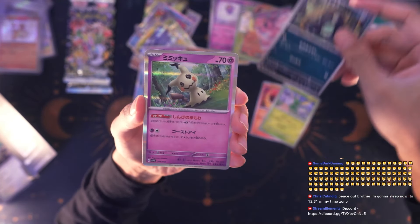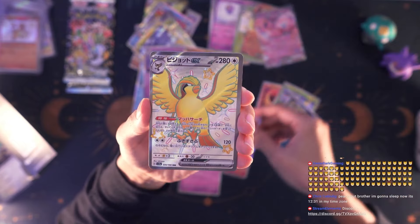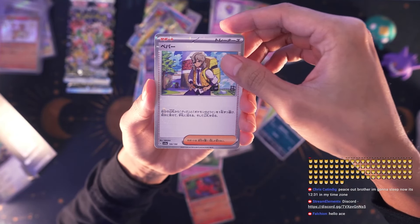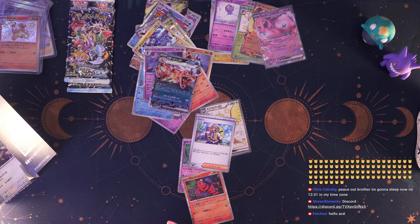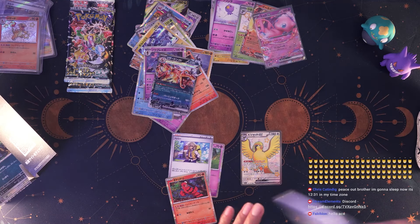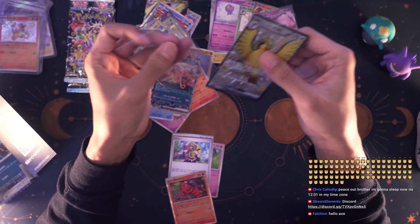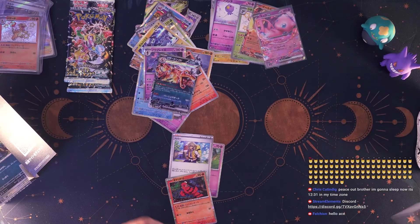We pulled a Scizor last time so it's nice to see we can get a Scyther too. We got Mimikyu — I know his name starts with an O but screw me if I remember. We got shiny Pidgeot ex into a reverse holo. That was our EX card and a Maushold in the back. Pidgeot ex — for some reason the full art shinies don't go for as much as the regular shiny cards. I wonder why. I pulled a Wigglytuff and it was worth less than a dollar. Please don't tell me this is the best hit we pulled today.